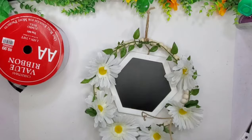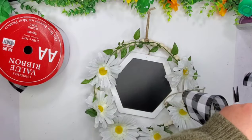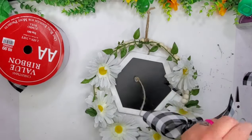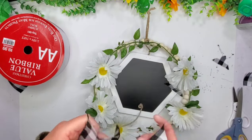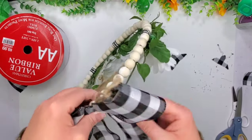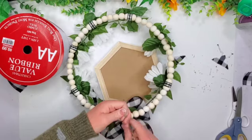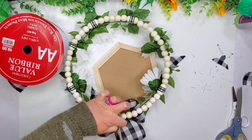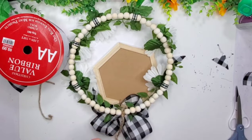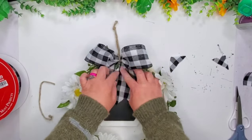Once I was done putting all the flowers on, I made this bow. The ribbon I believe came from Hobby Lobby, Michael's, or Joann's. I go ahead and dovetail both of the ends and then tie this on to the very top. That's pretty much going to complete this sign as well. I went ahead and left this one blank too, so if I ever want to sell it, whoever buys it can put whatever they wanted on there.